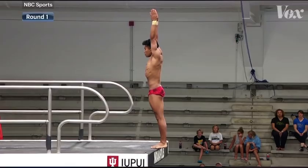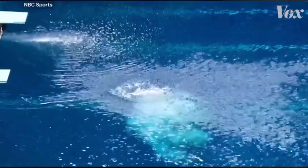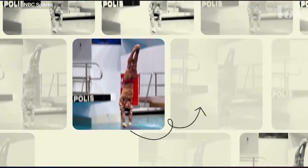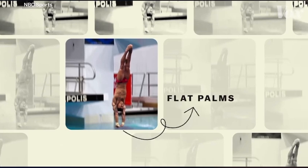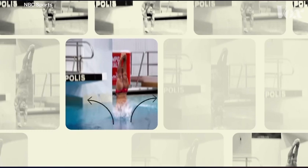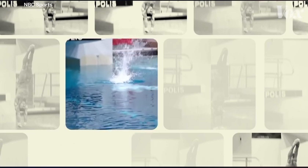Just recently at our Olympic trials, we had a 90-point dive — actually a couple of them — on the 10-meter platform, like this dive by Team USA member Jordan Windle, which scored 96 points. As his flat palms make contact with the water, they push it down and out. He still gets that initial unavoidable splash, but it's tiny. The flat hands create a cavity that's just wide enough for his body to pass through.